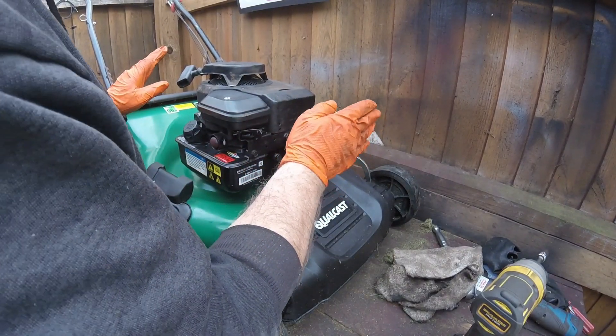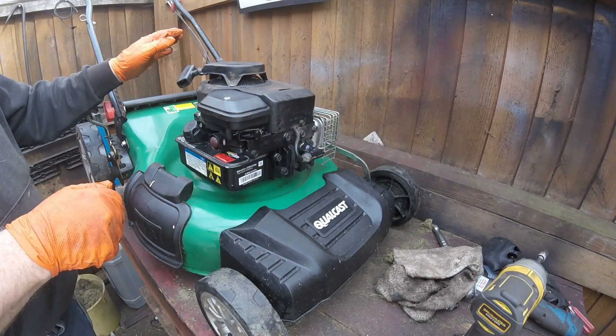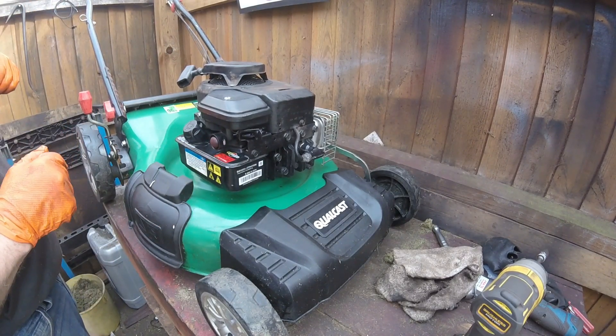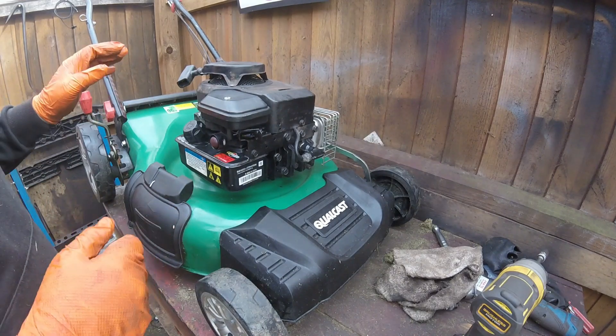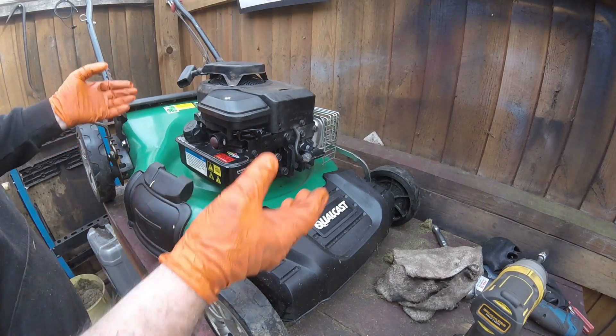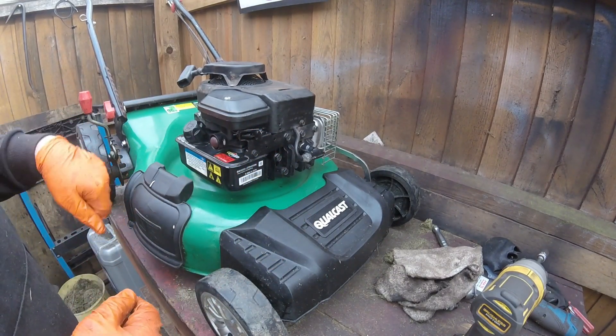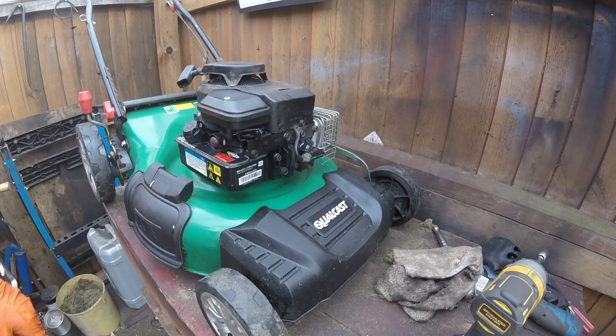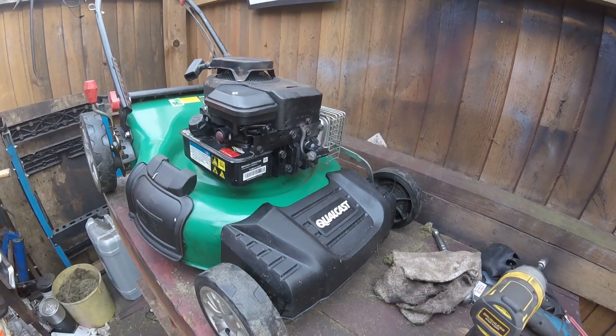It's all back together now. It's got a new spark plug, oil's been changed, fuel's in it. I didn't record putting it all back together — if you want to see that, there's plenty of times when I've done this in my other videos. Let's go outside and see if it runs alright.